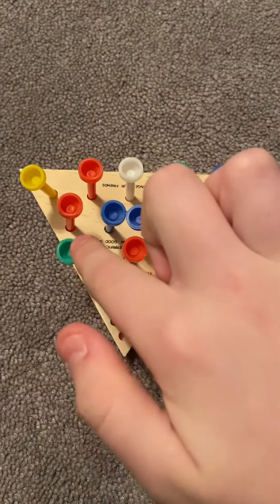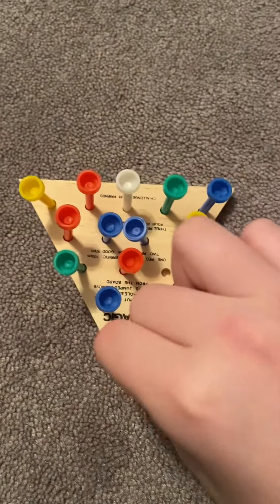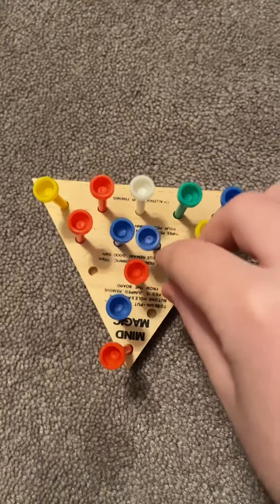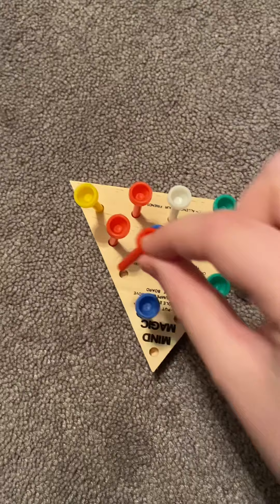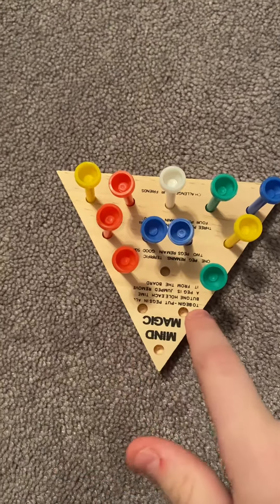It doesn't matter which side — either this red one or this green one. You don't have to have the same colors. Take it and go to the bottom to get this one out. Then take this green one, go here, take the red out, and then take the bottom one and take the blue out. Now you have a little triangle here.